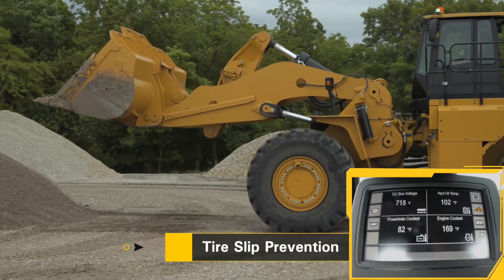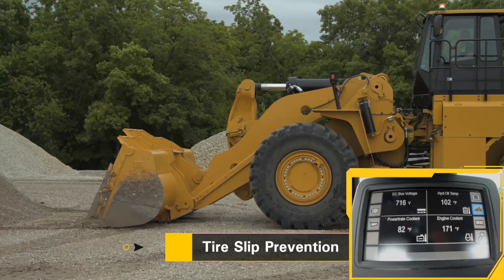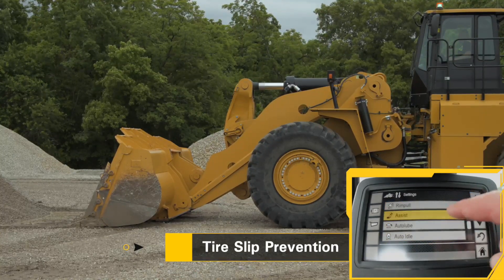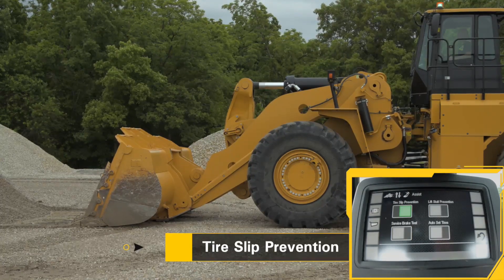As I back up, I'll go ahead and turn tire slip prevention on. Go to our tractor settings, go up to our assist, hit okay, touch tire slip prevention — now it's on.